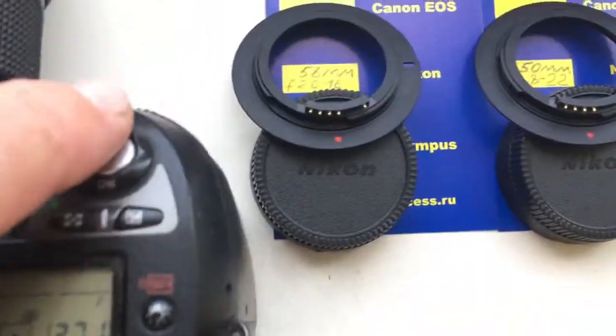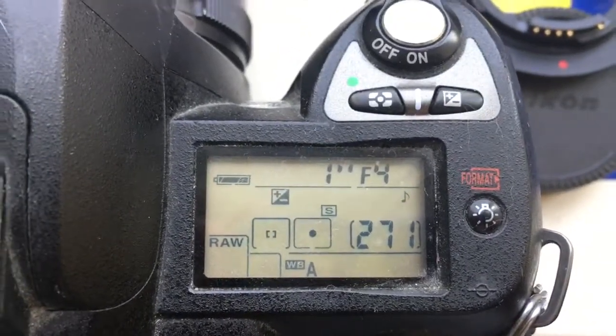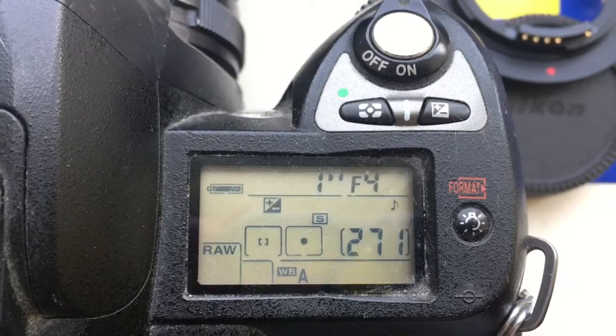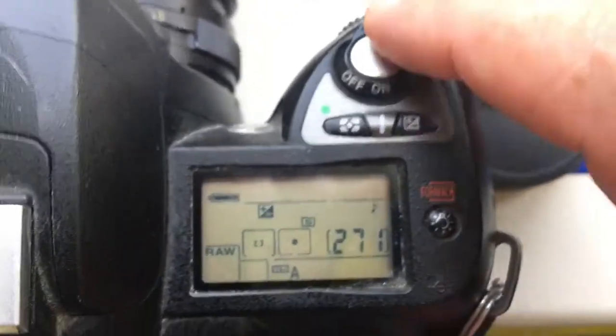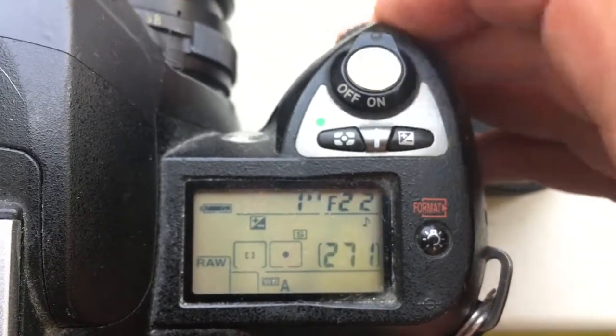Look, first chip for your Pentacon — I pre-programmed focal length 200mm and aperture range from 4 to 22.